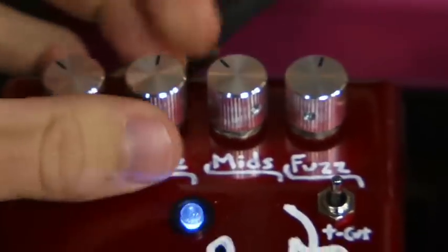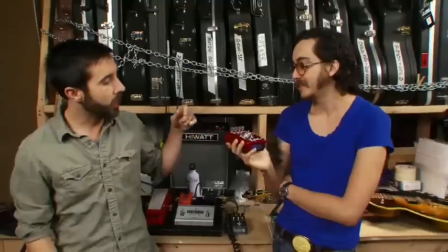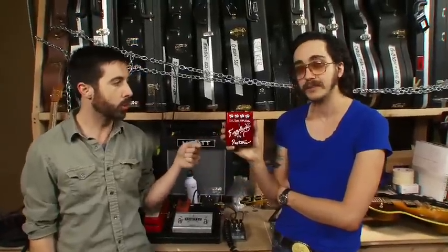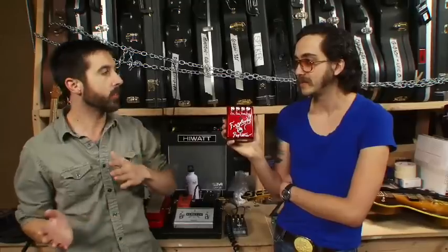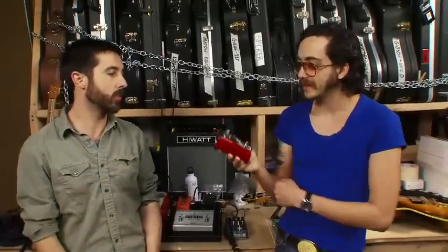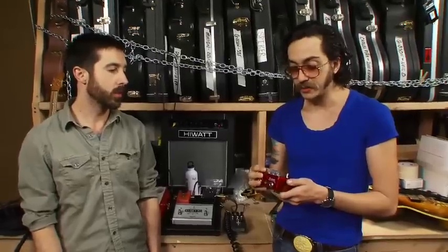We're going to start with his fuzz pedal. It's not a mod — it's his own thing. He's got this tone circuit in these where you have independent control specifically over the mids, so you can bring some of that stuff into the fuzz tone. That's really cool.